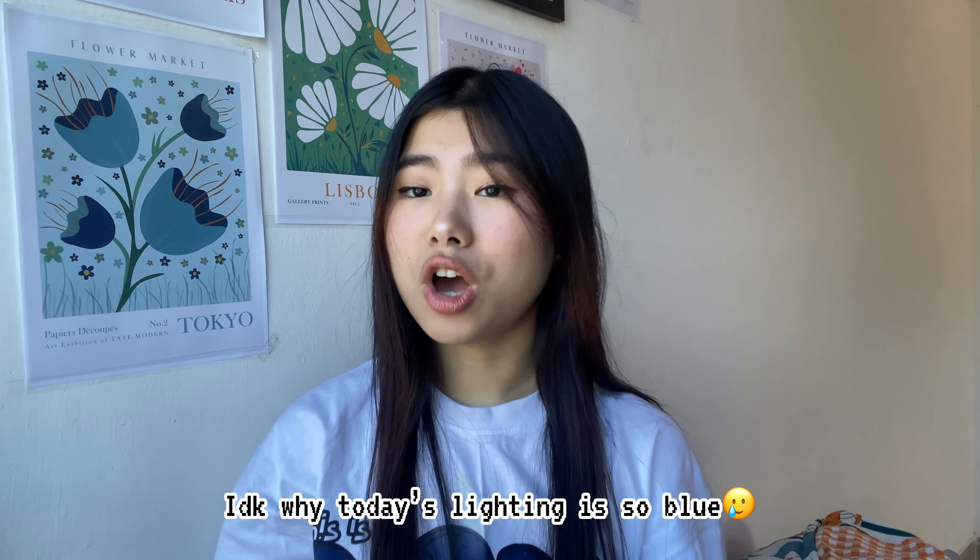Hi guys, this is Alexi, your fashion bestie, and welcome or welcome back to my channel! I got some tops, bottoms, and clothing items from Numi and I really want you guys to see what I bought recently and talk about these items. Whenever you see my video on your YouTube homepage, just think that your fashion bestie is calling or FaceTiming you — I think that idea is so much cooler and fun.